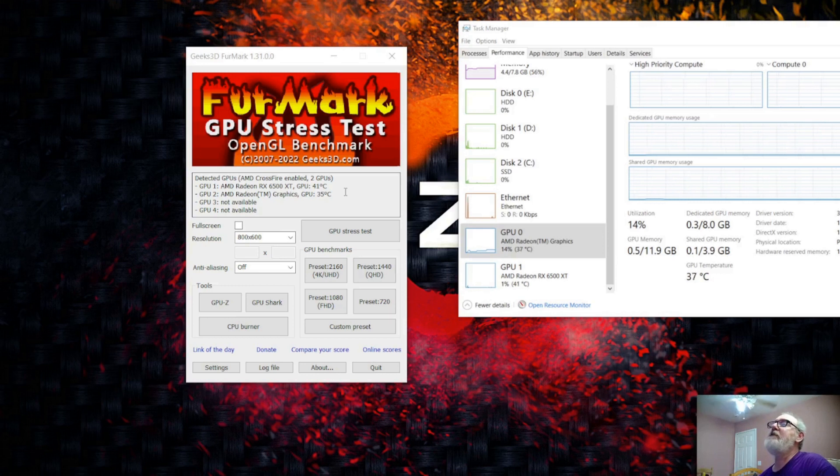It looks like I got AMD Crossfire on my iGPU and the new GPU I got, the 6500 XT, which is giving me a total of 8GB of VRAM. And on a B450 motherboard on top of this — messing around enough with it and seeing what I can do, I was actually able to turn on AMD Crossfire on an iGPU. You think it's impossible? Look right here. It is not impossible. AMD Crossfire enabled, two GPUs detected.